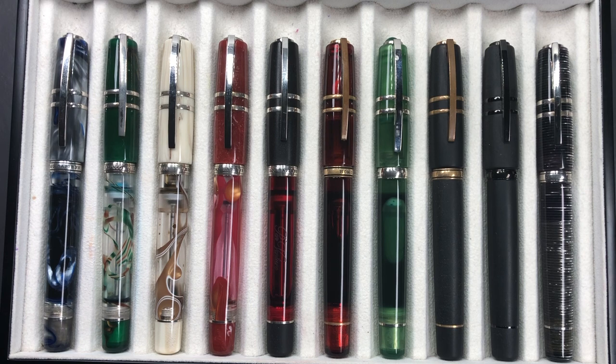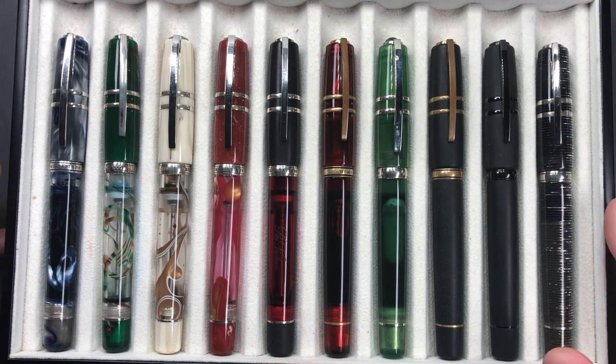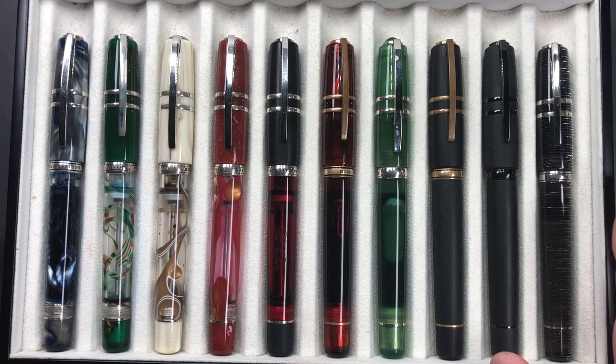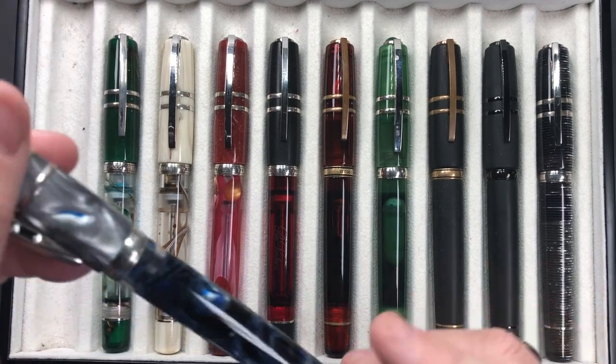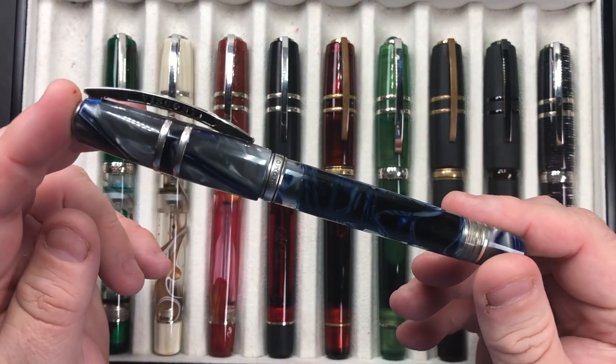Hello and welcome to another pen video from me, Penultimate Dave. I have here an update on my Visconti Homo Sapiens collection. There are a few things I'll show you here — I have 10 pens here and also three more. We'll go through these pens first and then do the remaining three, so 13 pens all in all.